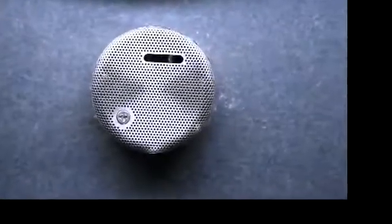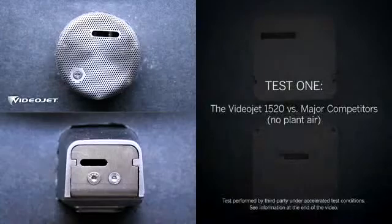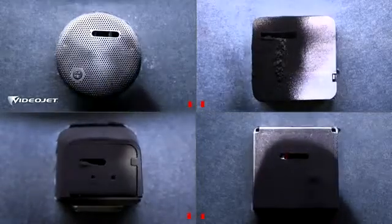Let's see CleanFlow in action against the competition. The first test features the VideoJet 1520 with the CleanFlow printhead against three leading competitors. As codes are printed, ink, backsplash, and dust cause buildup on each printhead.